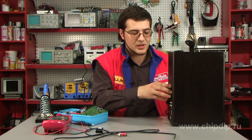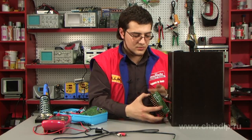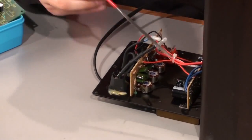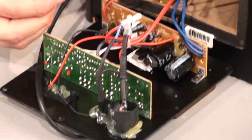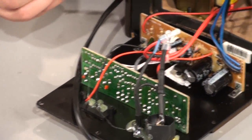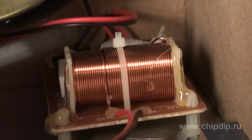Let's open them and see what the problem is. Inside we can see the amplifier itself that feeds the transformer, an active frequency corrector, and a separation filter for the speakers.